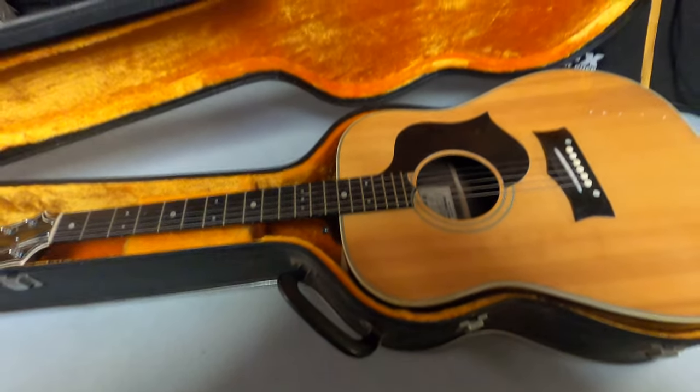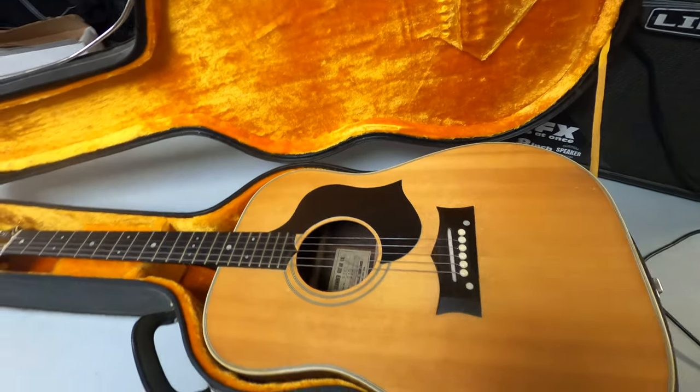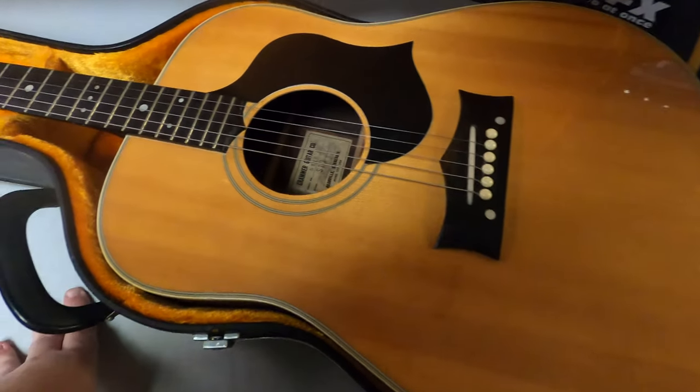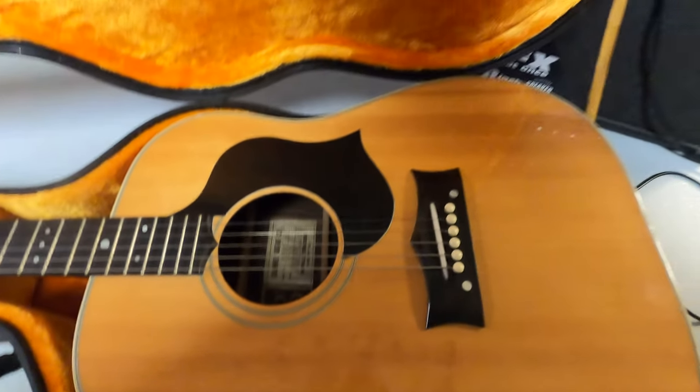Here we have a unique piece. I didn't really know what to think of this when I first saw it. I thought it was good because it's USA made — Nashville, Tennessee. Music City, USA. Jelly Roll would appreciate this.